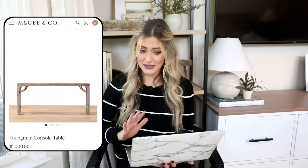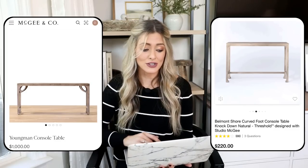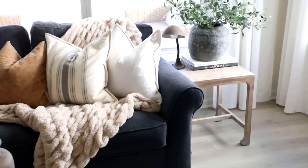Our next dupe is the Youngman console table from McGee & Co, priced at $1,000. I love the simple lines of this and how it gives that elevated designer feel without being too ornate — just a really simple, casual vibe. It could be great where you have heavier, chunkier furniture pieces because it allows your eye to move through it without feeling too heavy. We have a very similar looking piece at Target — the Belmont Shore curved foot console table, priced at $220, a huge price difference.